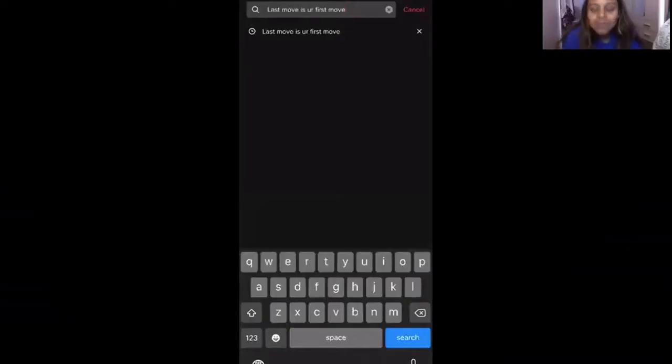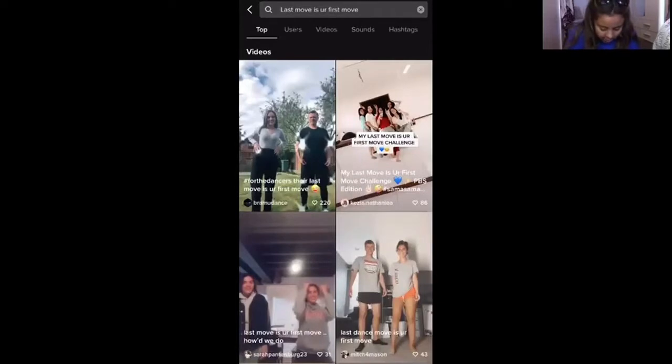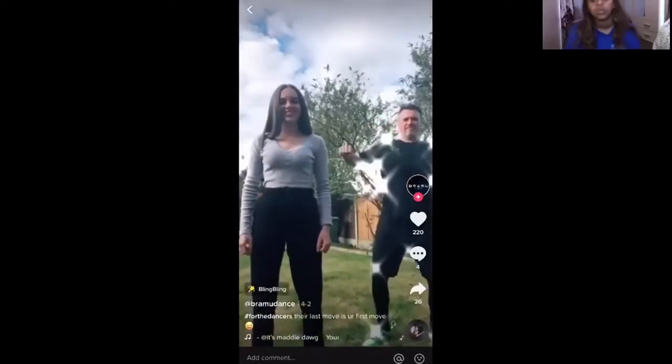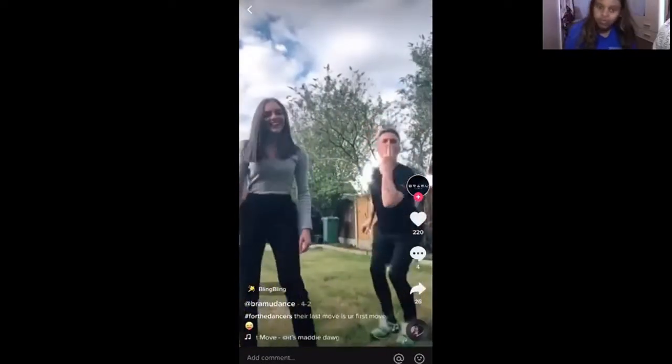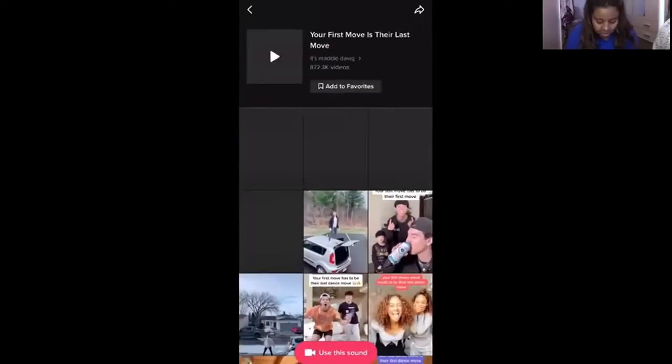It is Twin Tuesdays! You may have seen these videos on TikTok — Lulu will share them now. You pick up the last move that the other person has done. So if you type in 'last move is your first move' and press search, you should come up with something like this, and you can press any of the videos. To use that sound, just press down at the bottom where the sound is. If your wi-fi is better than mine it'll come up a bit faster, then just add it to your favorites to save for later, or use the sound right now.